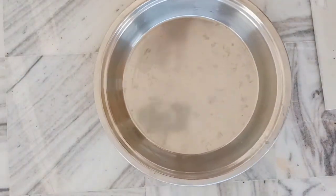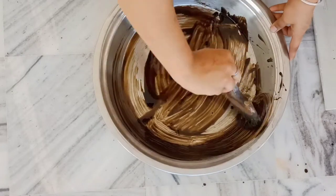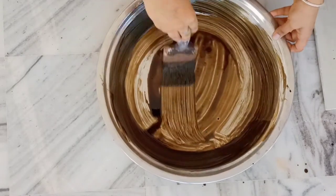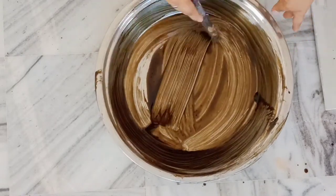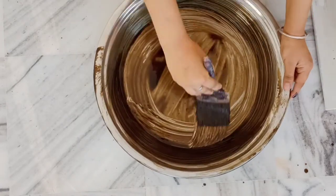Next, you have to take a container to make the table top. I have a plate here. After that, I have added oil. If you don't have petroleum grease oil, you can use normal cooking oil.